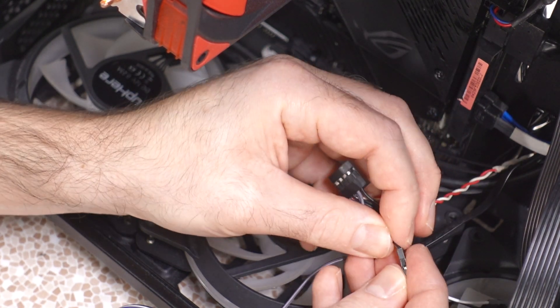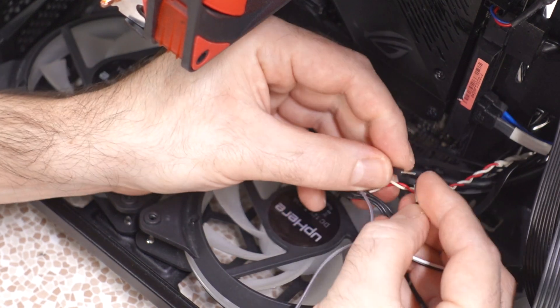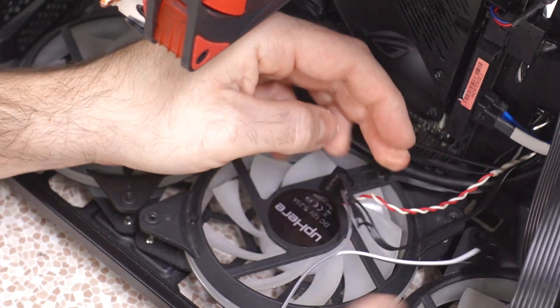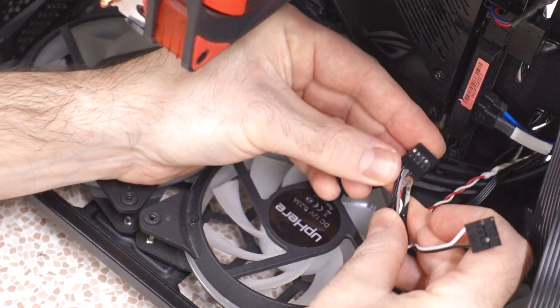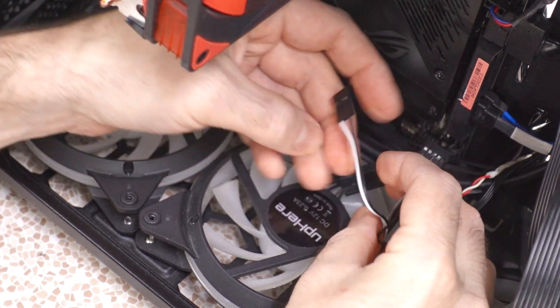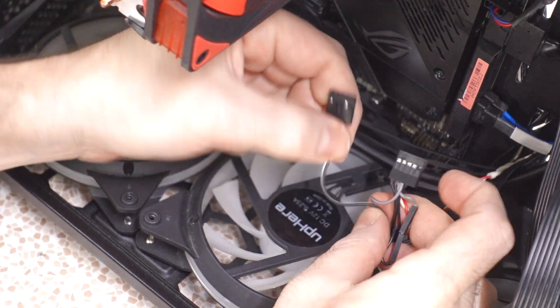We're going to stick one of our little connectors on here and then we just have this little coupling — boom! We've got the existing power switch. That'll plug on to the existing motherboard header. This will reach over just a little bit more to a USB header to get power. Now I just have to figure out how much length we need of this and solder our controller onto it.